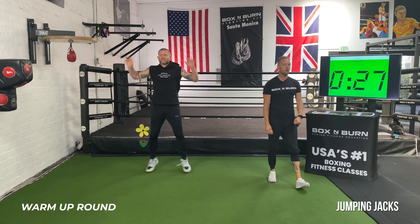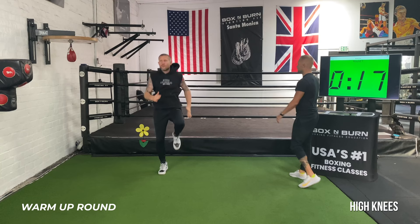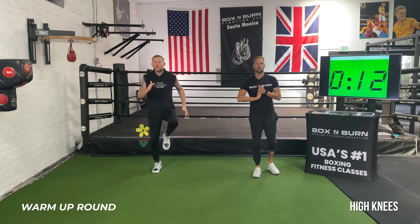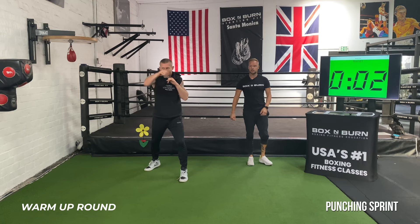Then into high knees — alternating, drive those arms into it, nice and light on the feet, keep the shoulders relaxed, breathe. Then set your feet — nonstop one-twos. Get that boxing brain on, turning the hips, fully extend. Last five seconds — a little quicker tempo, breathing. And time. Nice, good job. Relax.